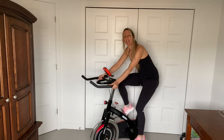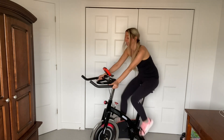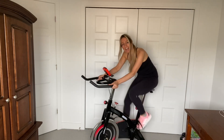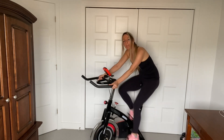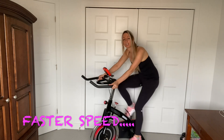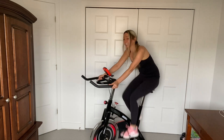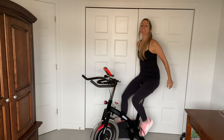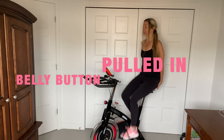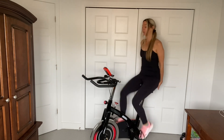Keep going, guys. A little faster, let's go. A little faster — to the beat, guys. Good. Sit tall, keep pedaling fast. Let's go. Abs pulled in, shoulders over hips. Good form, let's go.